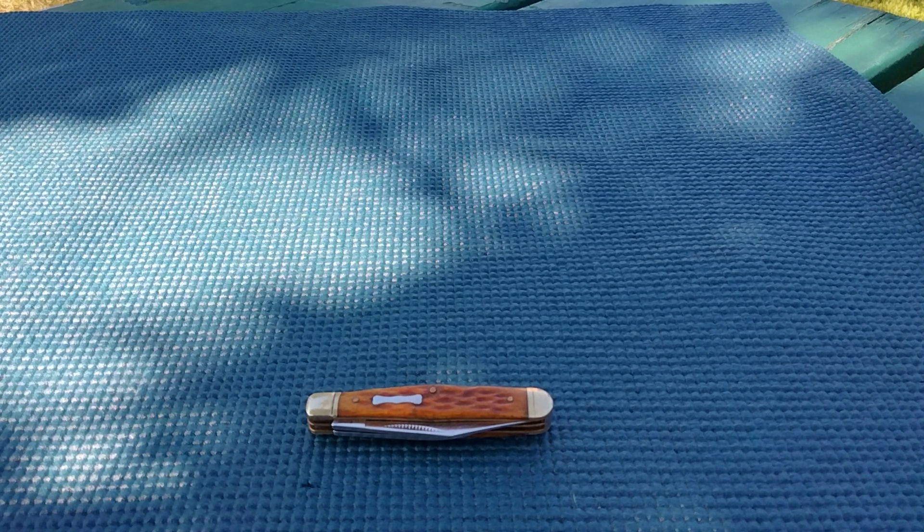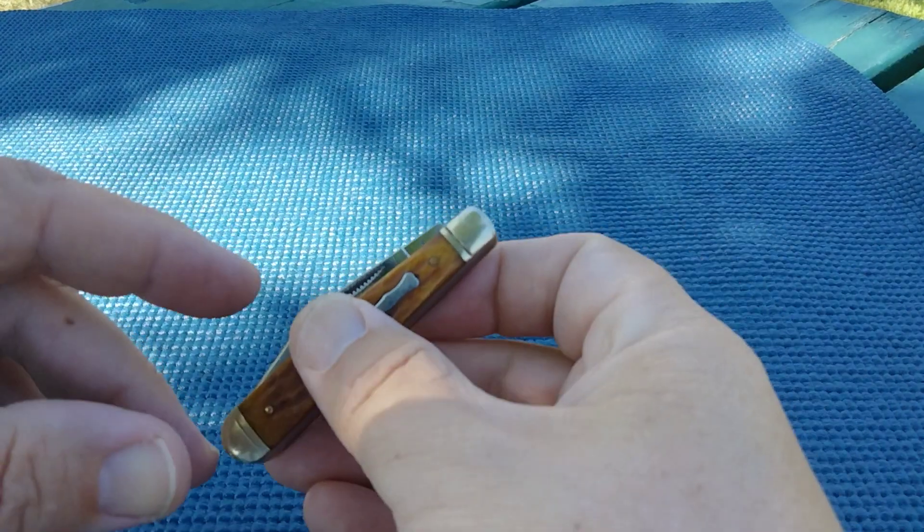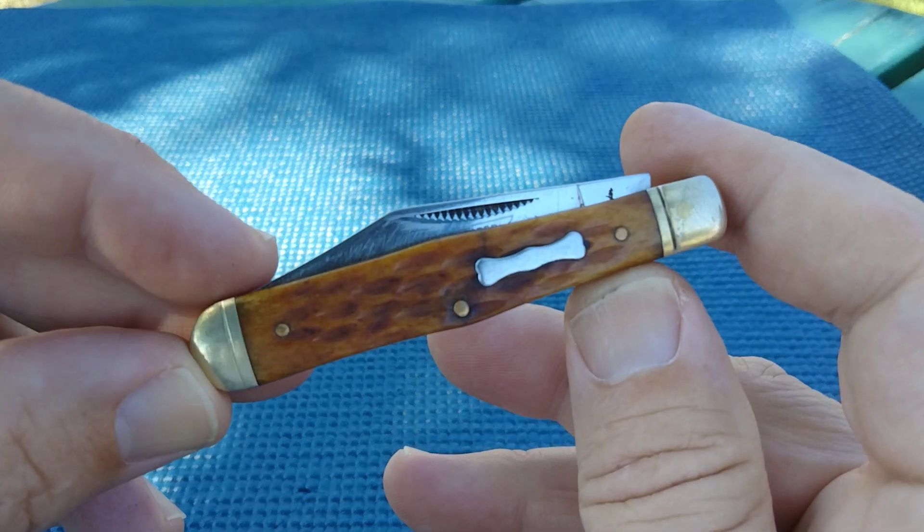Hello miners, Rusty coming at you. Today we're going to take another look at a jackknife.